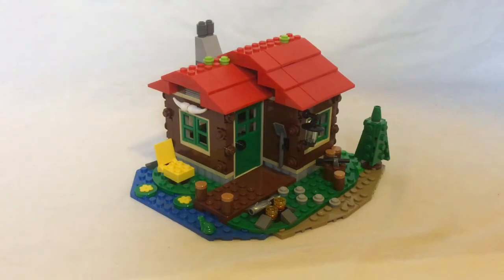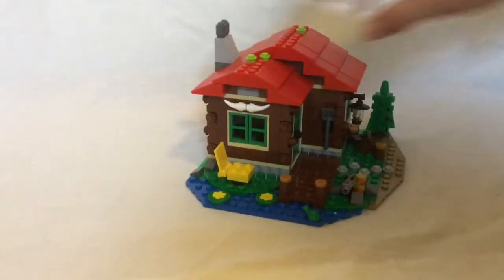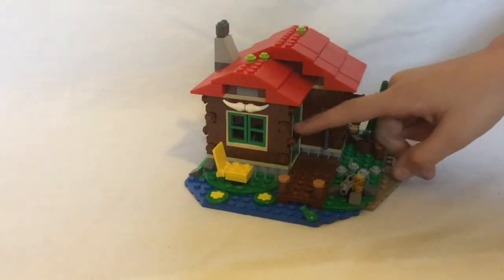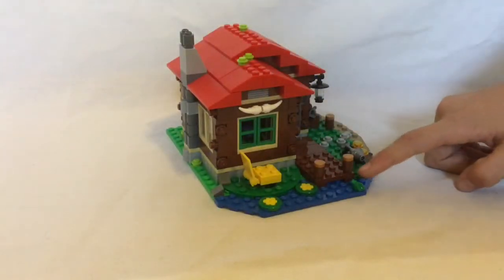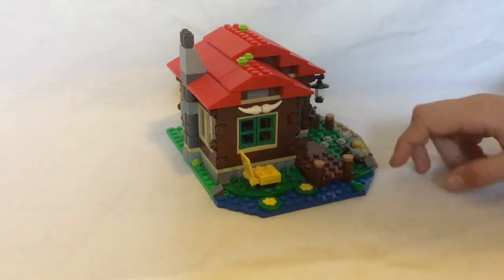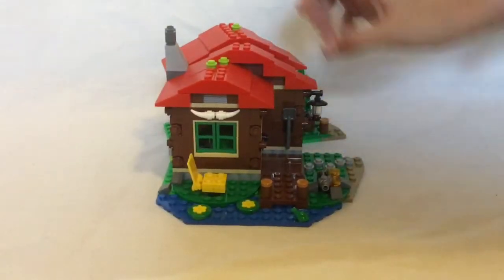The outside of the lodge has a cool log cabin texture, with small studs on the side. It also has green windows and doors, and a small lawn chair. On the actual lake itself is a frog and two lily pads, along with a dock and a small fire with a fish.